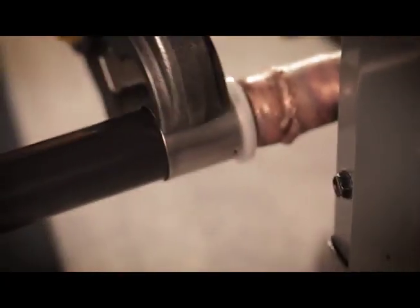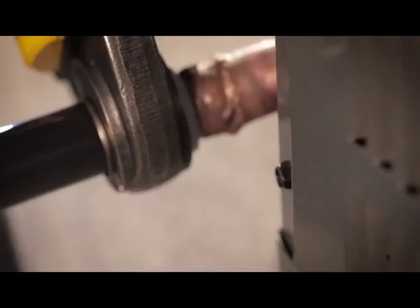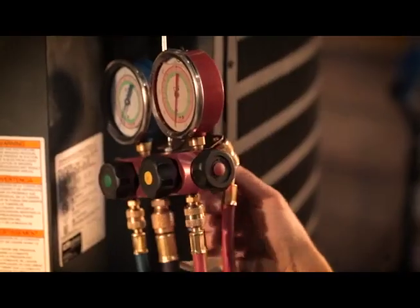Keeping the tool perpendicular to the fitting and properly positioned, complete the crimp using manual or power crimping tools. Ensure that the jaws of the crimping tool come completely together.